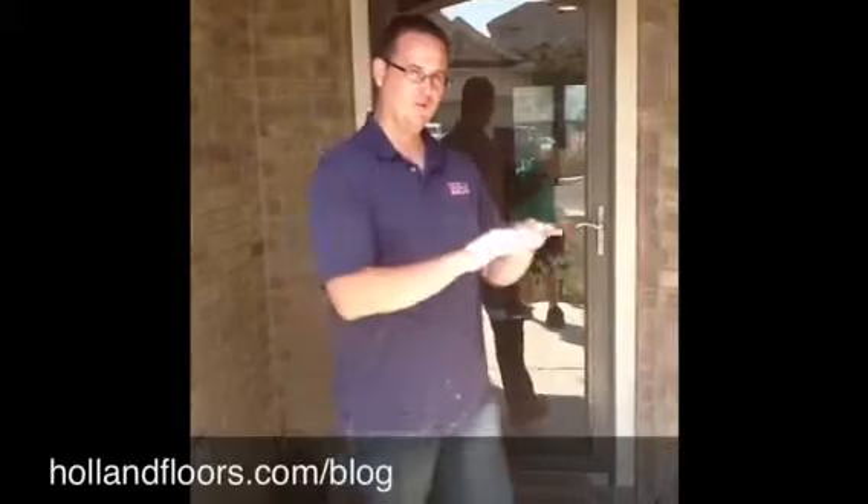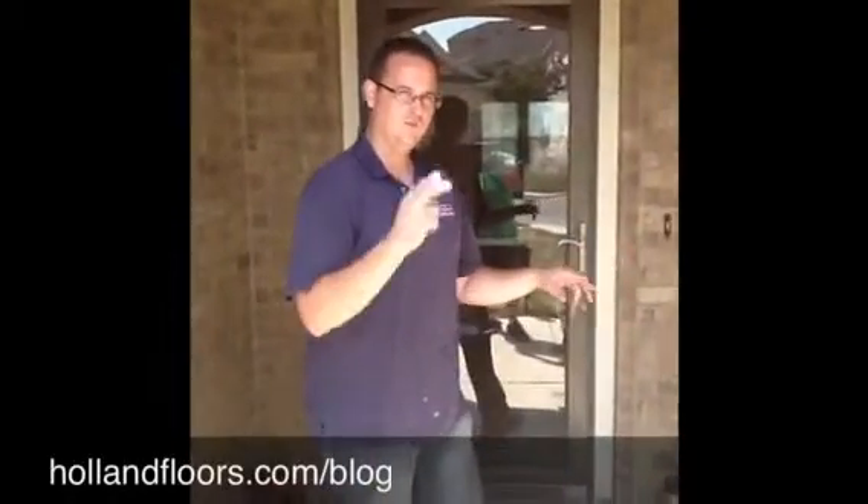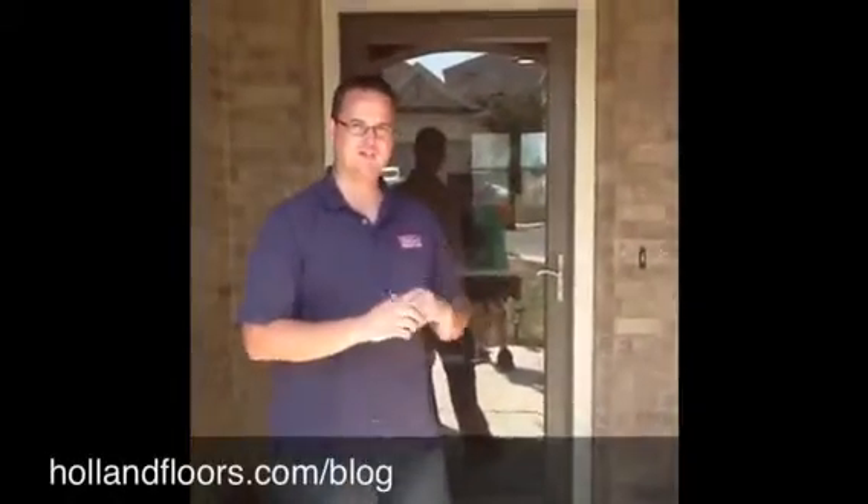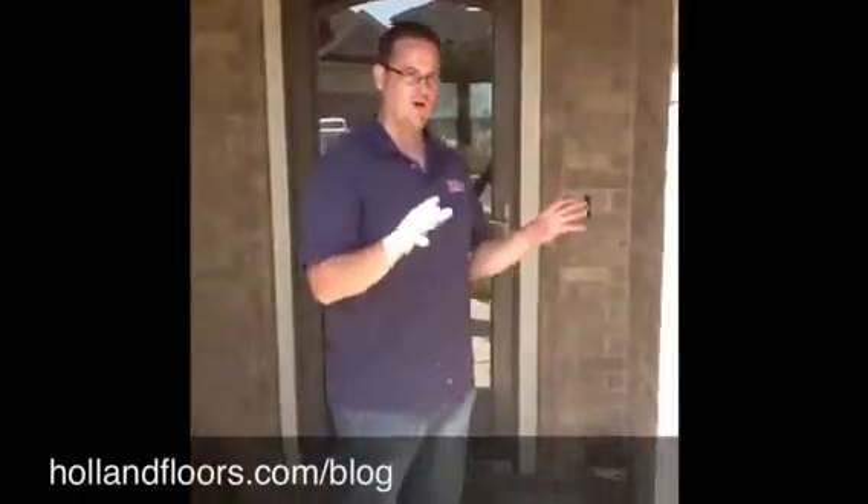We're going to take up this flooring, prep it, then we're going to put the overlays down — we're going to put two coats: one a regular coat, then a smooth coat. Then we're going to sand it down, stain it, and seal it. We're actually going to score the concrete after we put the overlay down. Let's go check it out.